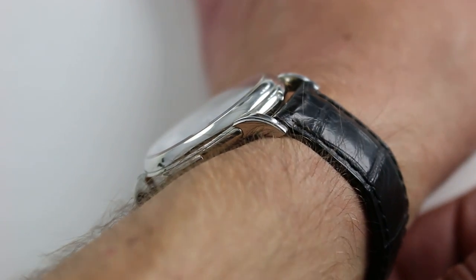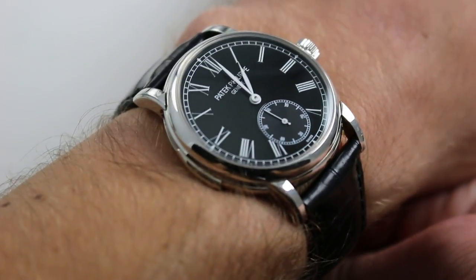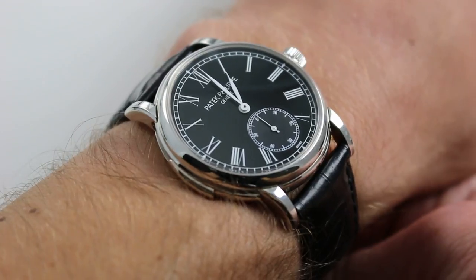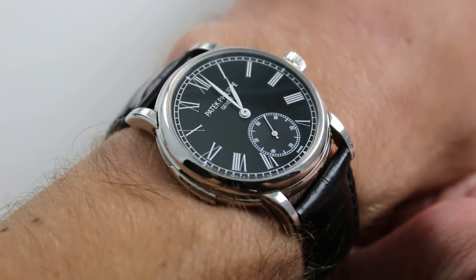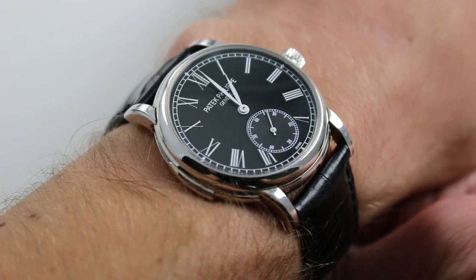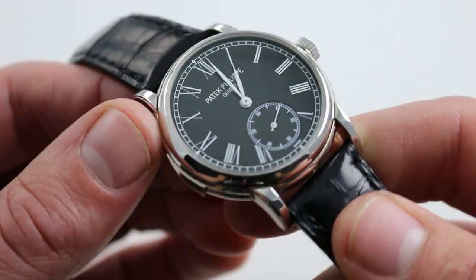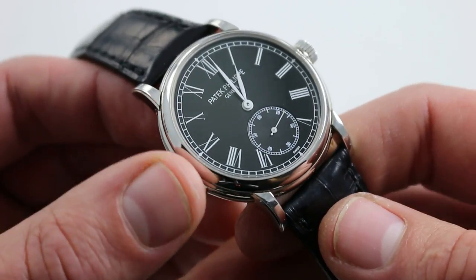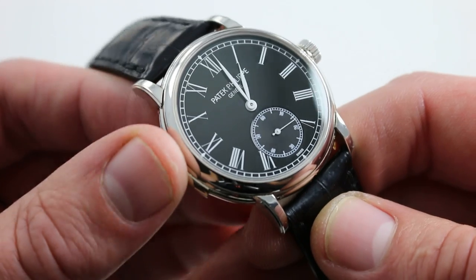The watch from lug to lug is a very traditional Patek Philippe 44.5mm. In my estimation, you can wear this watch on your wrist with great panache, proportion, and security, even if your wrist is as small as 13cm in circumference. It fits wonderfully well, but it has more heft than you expect — you never quite expect the mass of a platinum watch when you pick one up, and size does deceive.